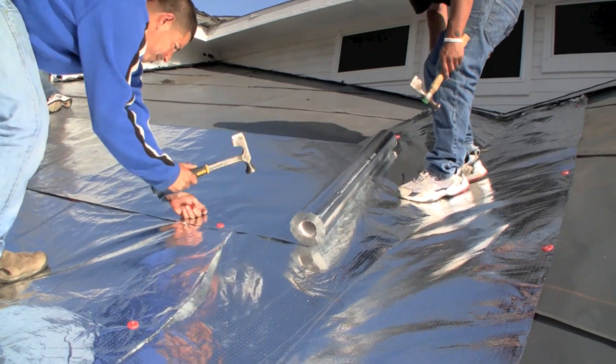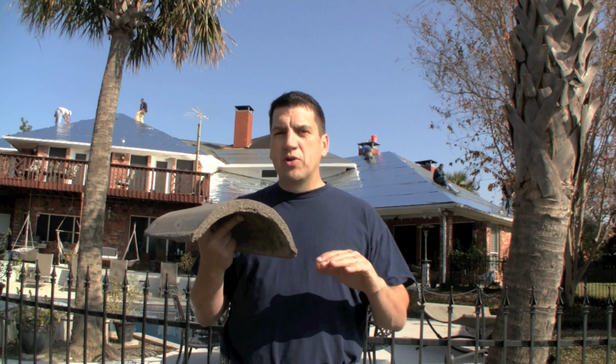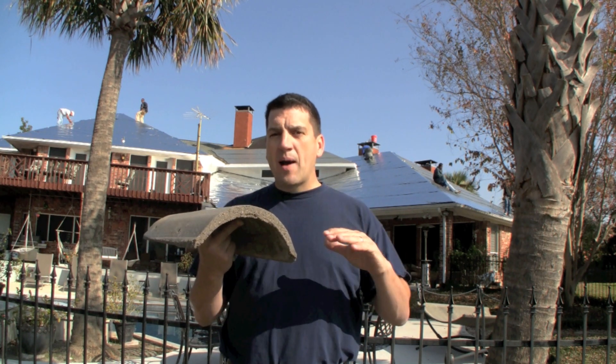This also works on a standing seam metal roof or a coated metal shingle roof. Any roofing system that has that air space, you can put your radiant barrier on top of the roof.